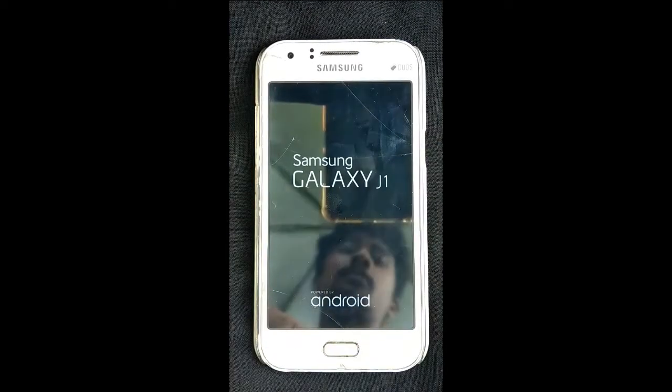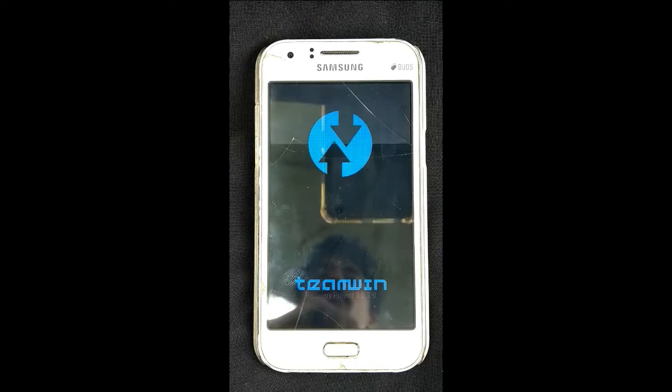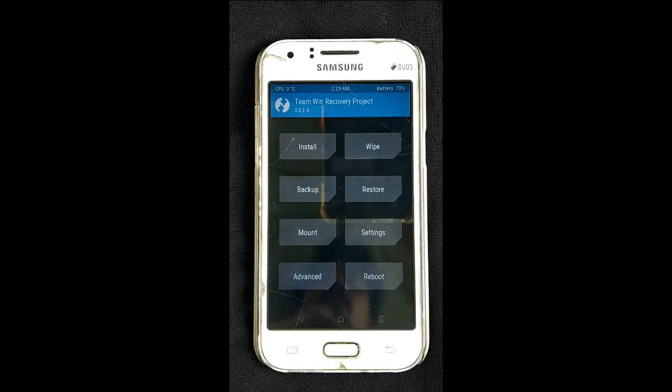Now press the power button and the volume up button. Now press the TWRP button and press the button to enter recovery.